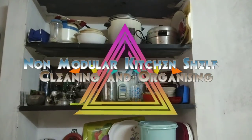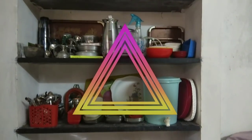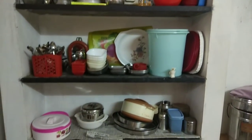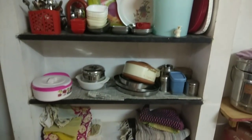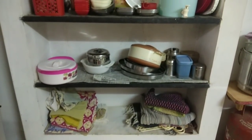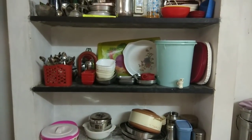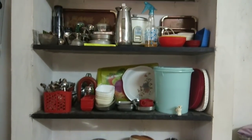Hi friends, I am going to show you a cleaning and organizing video. This is the dining room. There are some kitchen items in the dining room. I am going to clean and organize it and share it with you.